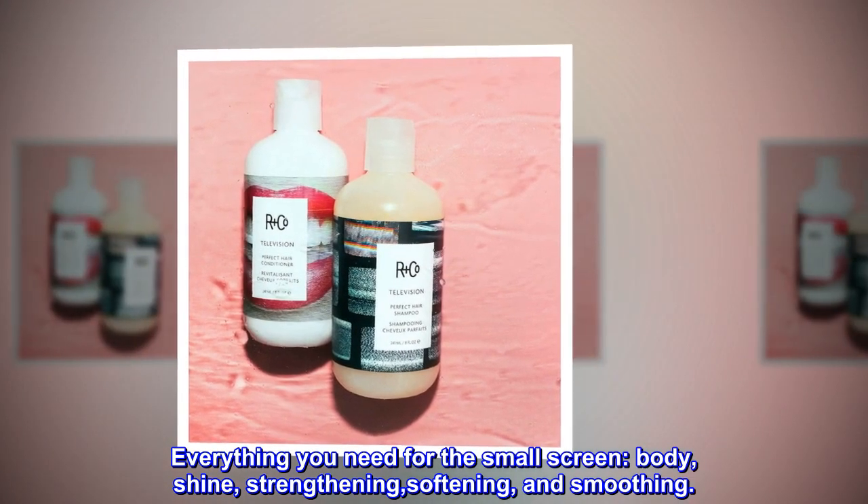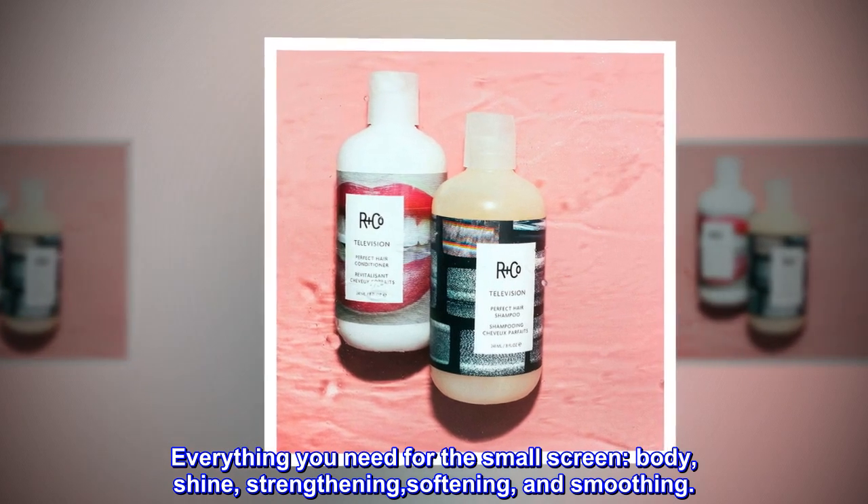Everything you need for the small screen: body, shine, strengthening, softening, and smoothing.